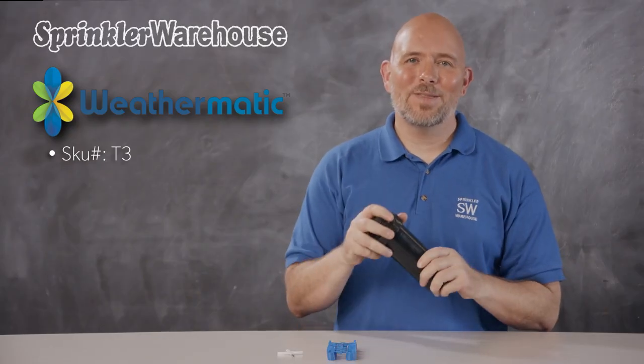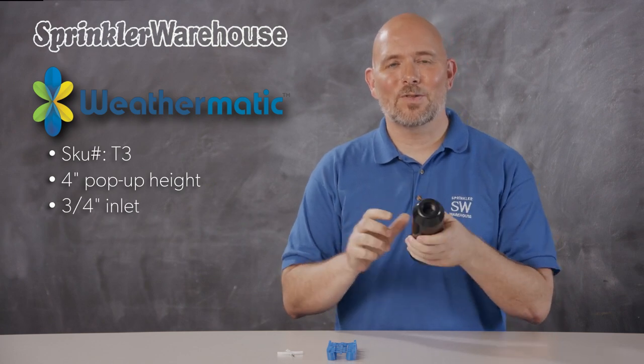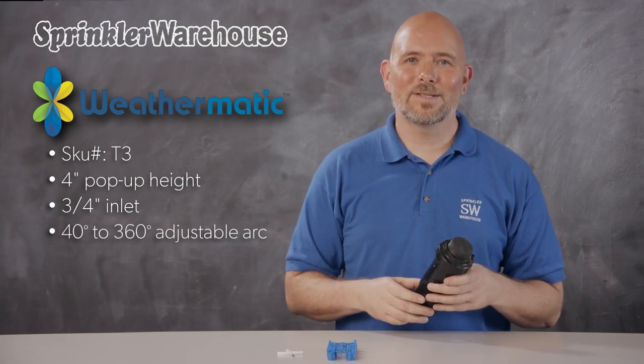This is the Weathermatic T3 rotor. The pop-up height on this rotor is four inches, and it has a three-quarter inch inlet here on the bottom. It has an adjustable arc from 40 to 360 degrees, and it has presets of 90, 180, 270, and 360 degrees.